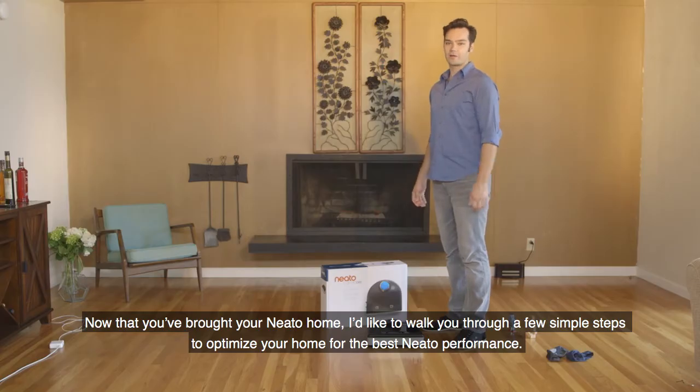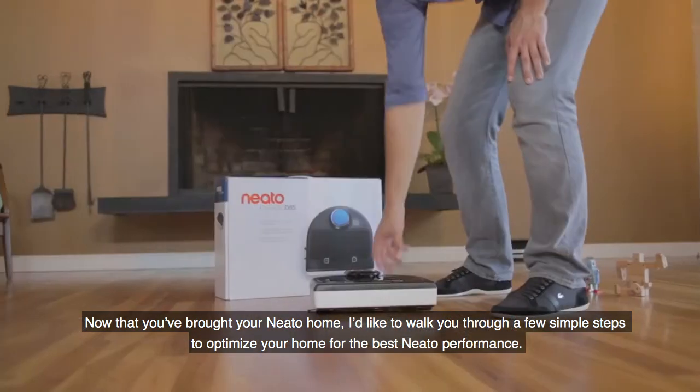Congratulations! Now that you've brought your Neato home, I'd like to walk you through a few simple steps to optimize your home for the best Neato performance.